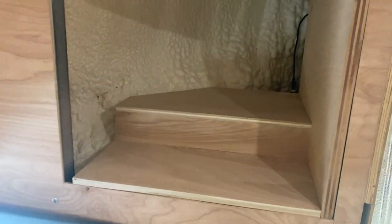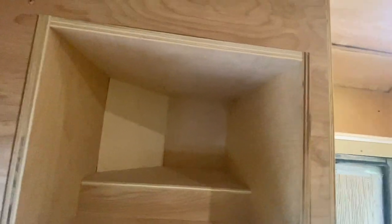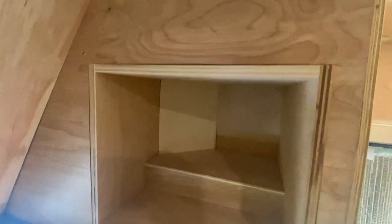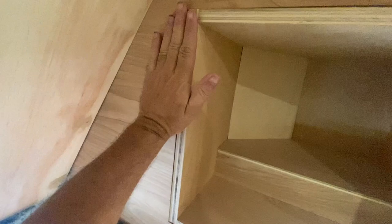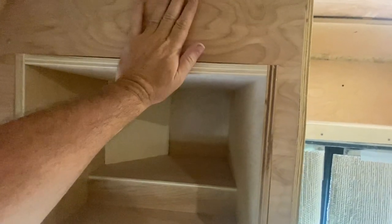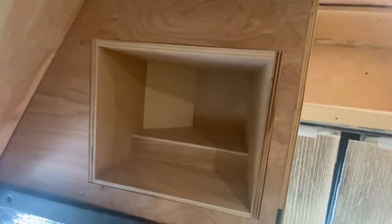It took about an hour for all the oddball parts and pieces there, but basically maximizing all of our storage. I'm going to have trim pieces that'll attach to this that'll hold it in place, and we'll figure out the door situation, but we'll have a whole bunch of additional storage up here by the driver's area on both sides.